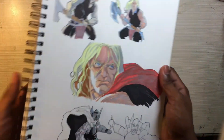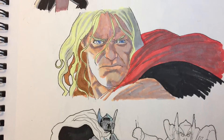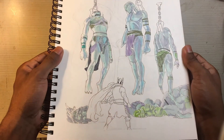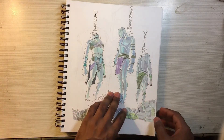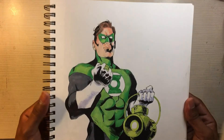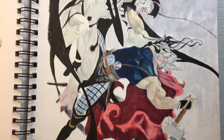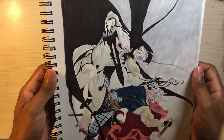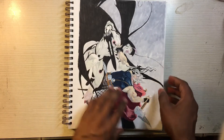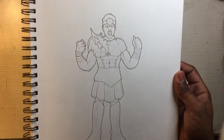I thought this one was pretty cool — it's from a comic book, the God of Thunder. I didn't only draw from my head; I also did sketches from different references to get a feel for other people's styles and learn from them. This is Green Lantern — I actually did a step-by-step breakdown of it, mapping it out, drawing the characters, inking them, and coloring them, so check my older video if you want to see that tutorial.